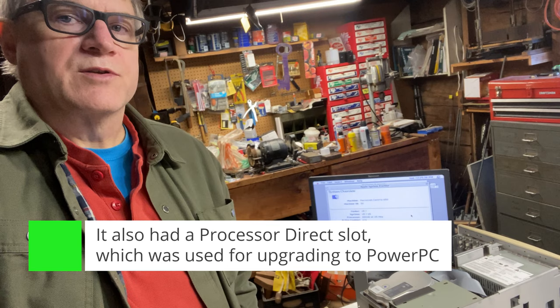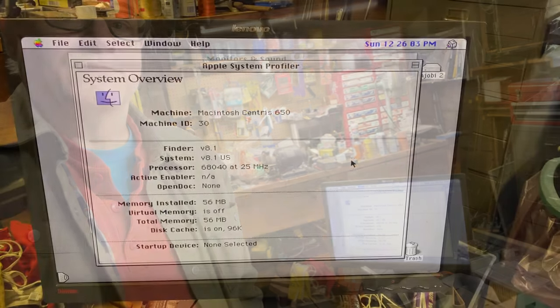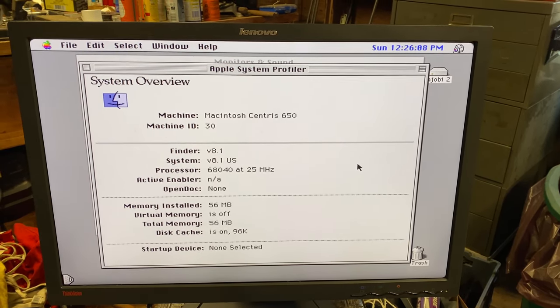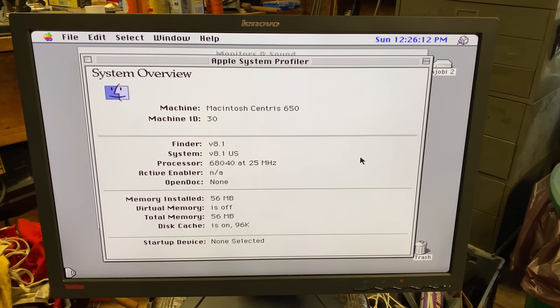What I'm interested in are some of these other configurations. We have a 25 megahertz 68040 with the math unit — not an LC040. Interestingly enough, you could change the clock oscillator to make it go faster, and that's what we're going to take a look at in this video. You can see that this is running at 25 megahertz, and that 25 megahertz is governed by an oscillator chip on the board.